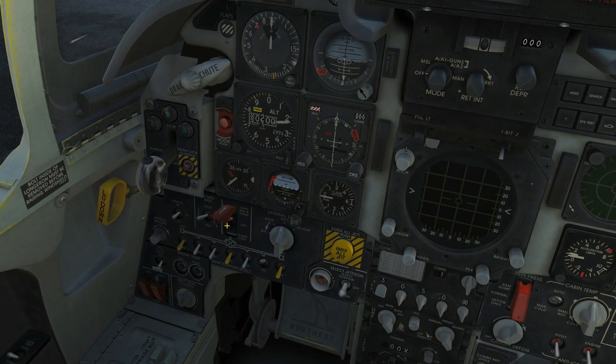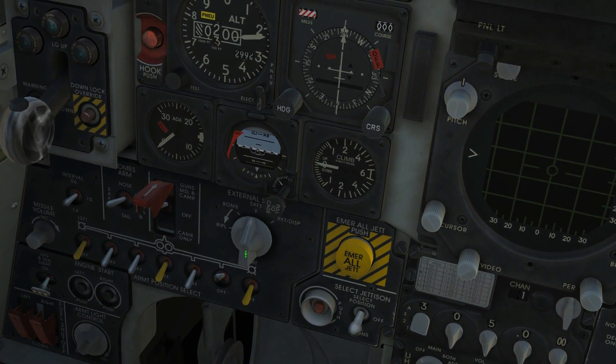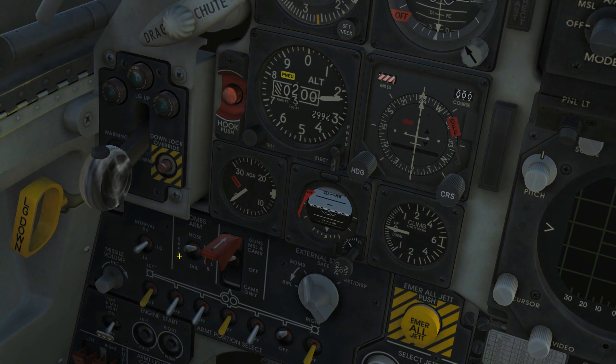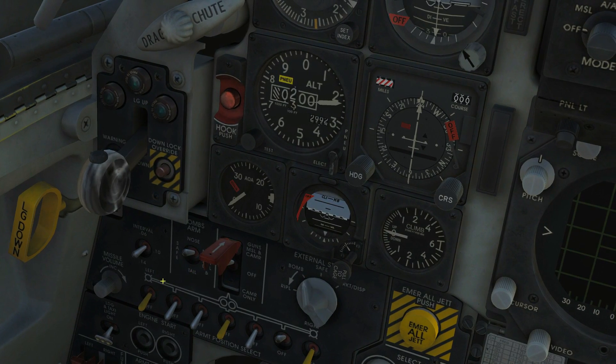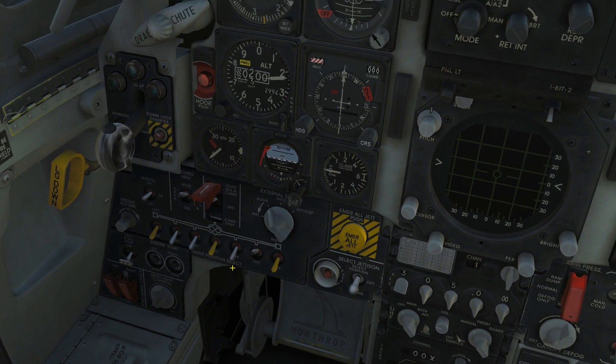We're going to get master arm and turn it on — you should really do this in the sky, it's just easier to show you here. External source. We're going to go to bomb and arm it with a nose fuse. You'll have nose or tail depending on how much penetration you want. And that's the arming of the bomb.